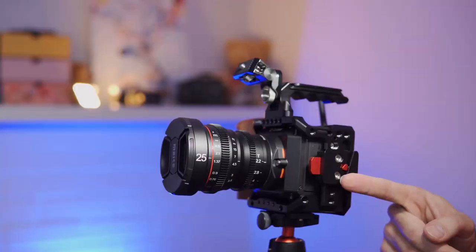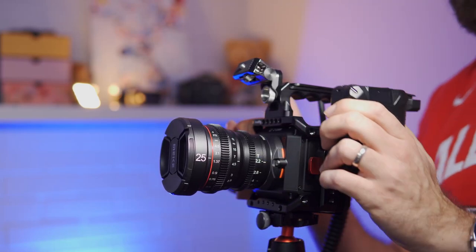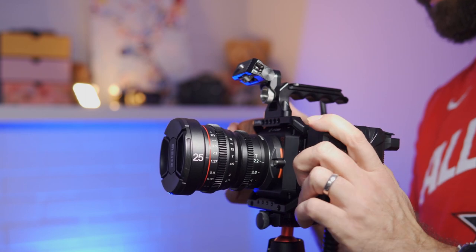Another thing that past-me forgot to mention is this V-mount mount, which is used to mount a V-mount battery.